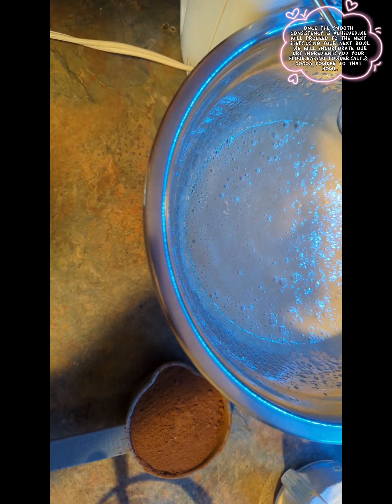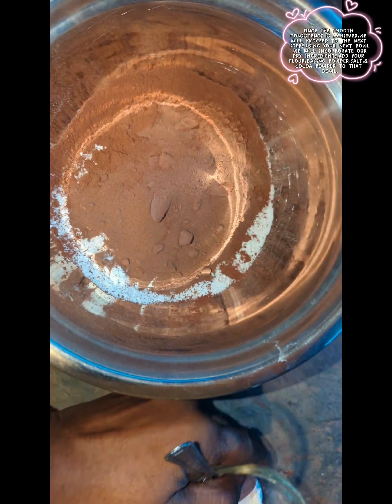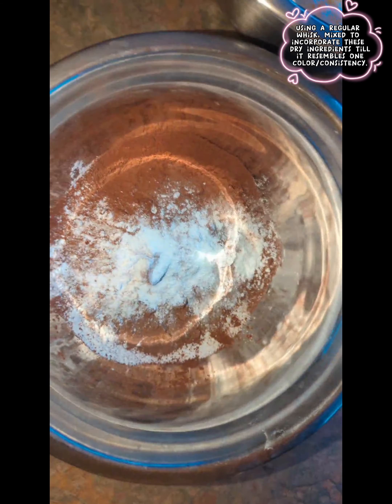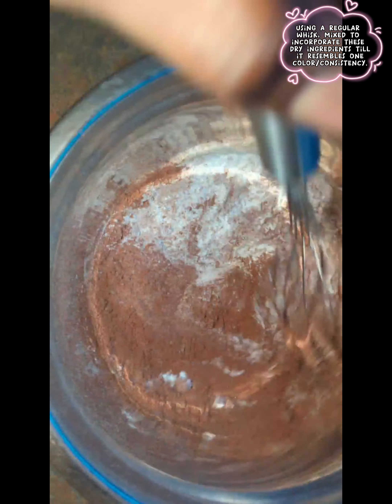We're going to set that aside and move forward with our next container. To that bowl, we're going to add our flour, our salt, our cocoa, and our last ingredient which is going to be our baking powder. I'll use my hand whisk to mix and incorporate these dry ingredients together.